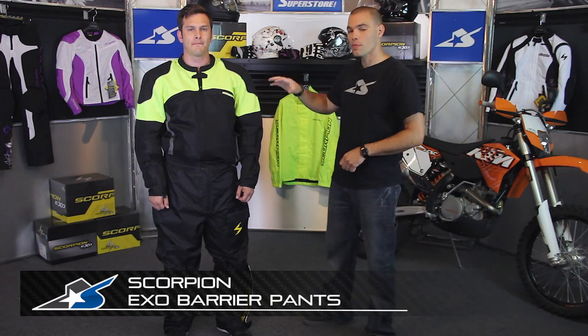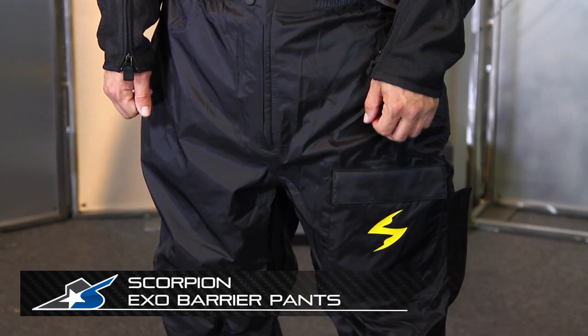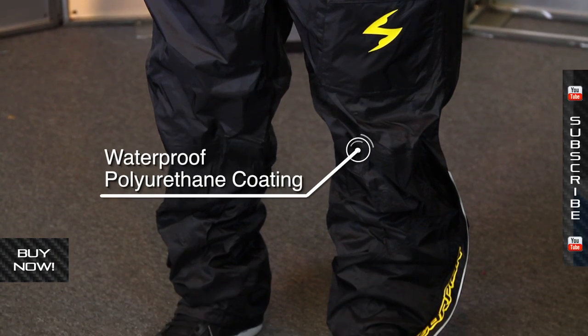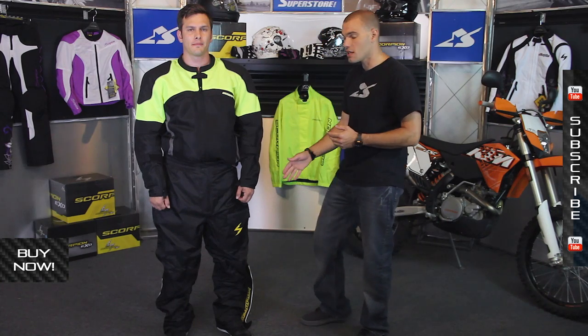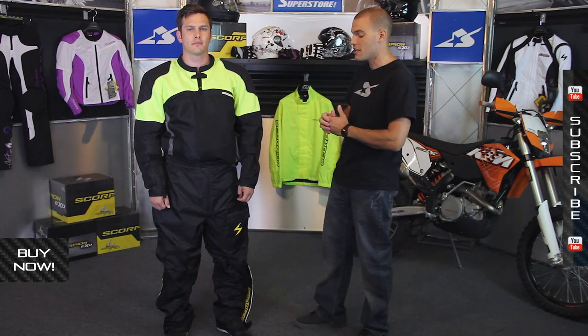It's JC at Motorcycle Superstore with Scorpion's Exo Barrier Rain Pants. These pants are made from a thermoplastic polymer shell, coated with polyurethane to make them completely waterproof. All the seams are sealed with thermobonded tape, so you're really not going to get any moisture working its way in around the edges.